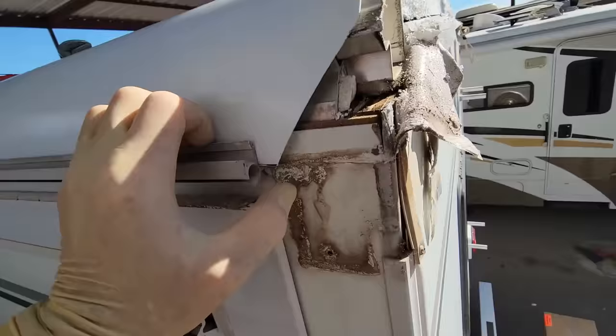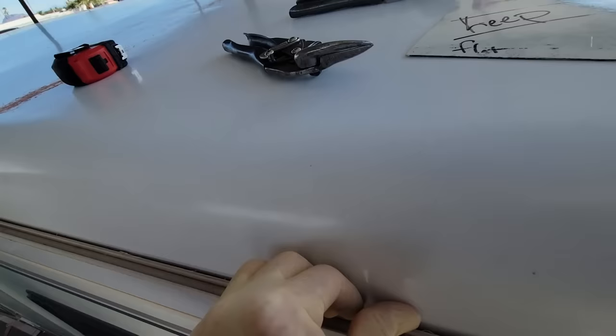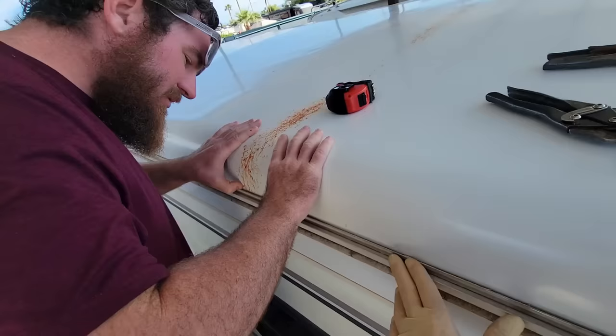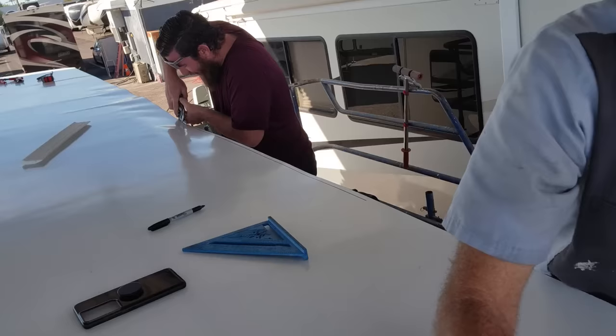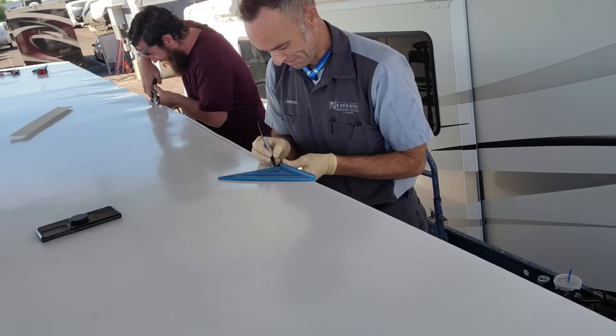I did a preliminary tuck just to check how good my cut line is and I feel like it's almost perfect. Chad would say it's dancing just above the molding, so that's perfect. Highest praise there is. I think we can get this cut and tucked today.